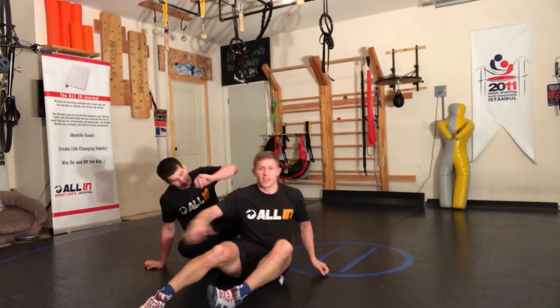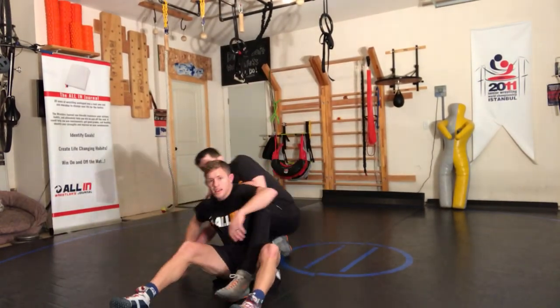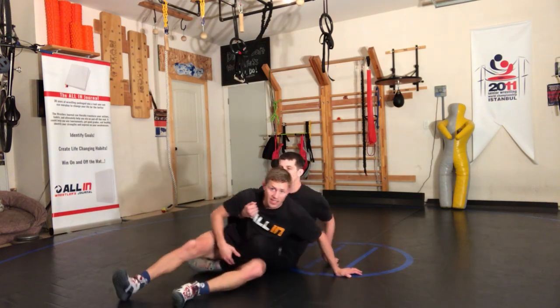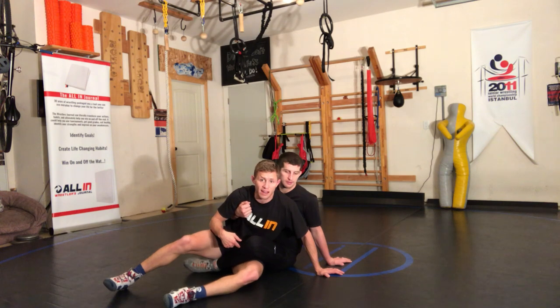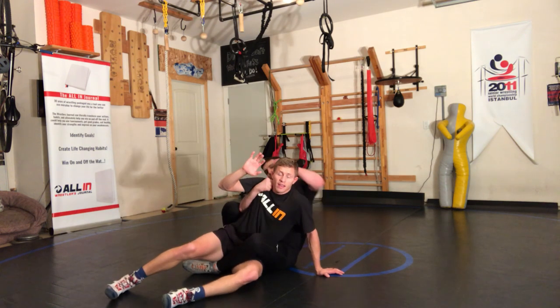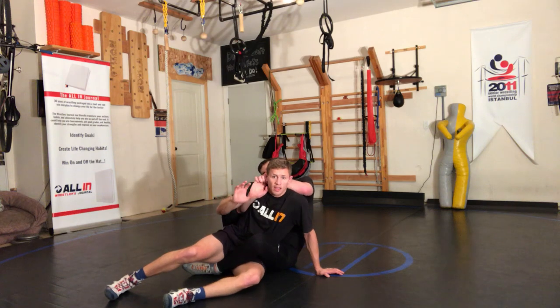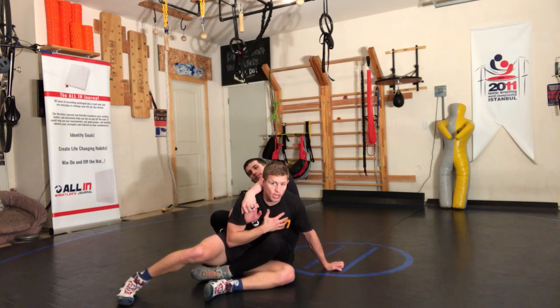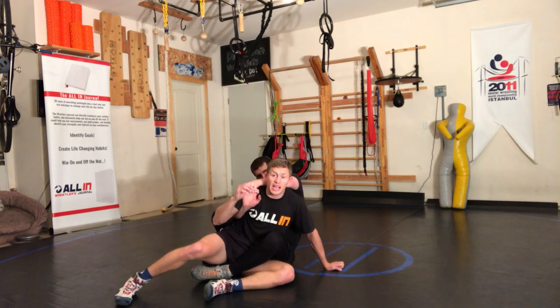In this wrestling situation, the guy's got a leg ride. I've done a good job and sat him doing one leg, the same side that he had a leg ride in. He's power halving — you feel that pressure. He's got the power half, and so he got the power half from the same coil.